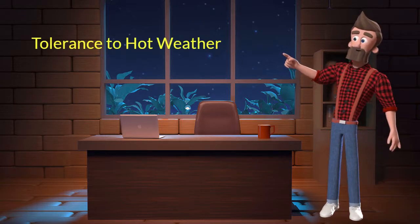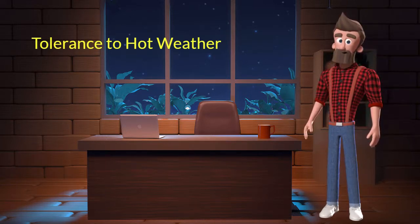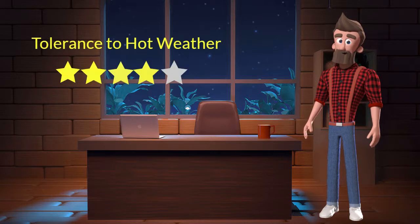Tolerance to hot weather: This dog breed has a good tolerance to hot weather. I will rate it 4 out of 5 for its tolerance to hot weather. If you stay at a place which has predominant hot weather then you can adopt this breed.